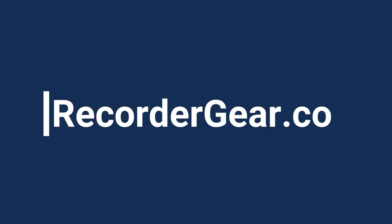This concludes the line configuration setup for the TR600. For any questions or to purchase a TR600, visit RecorderGear.com.